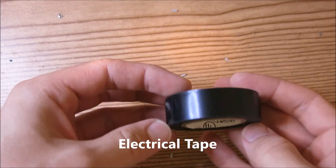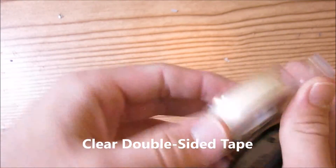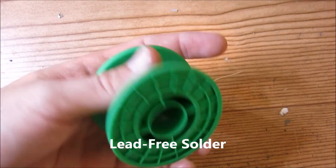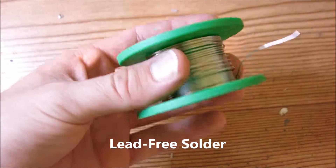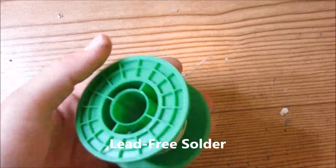As for consumable supplies, you will need some electrical tape, some double-sided tape, and some solder. I choose to use lead-free solder because it's a little bit less toxic. So yeah, that's all the parts and tools you need.